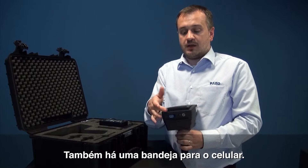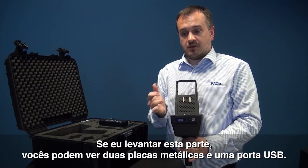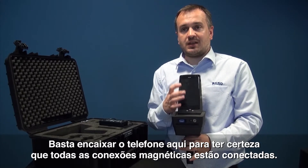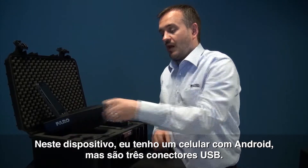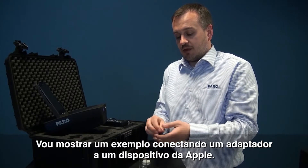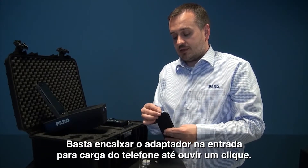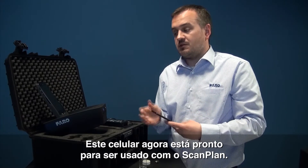Another part to talk about is the phone tray. If I lift this up, you can notice there are two metallic plates on the bottom and a USB hole. I'm simply going to take the phone, slip it in, and make sure all the kinetic connections connect. On this device I have an Android, but as mentioned earlier we have three USB connectors. I'll just show you one example of plugging the connector into an Apple device. It's simply a case of looking for the charge point of the phone, placing it inside the adapter and pushing until it clicks.